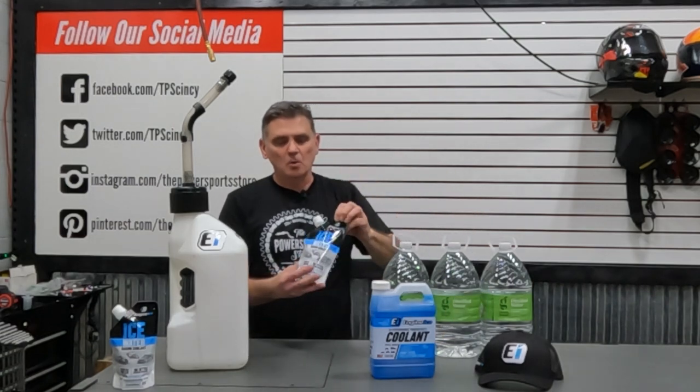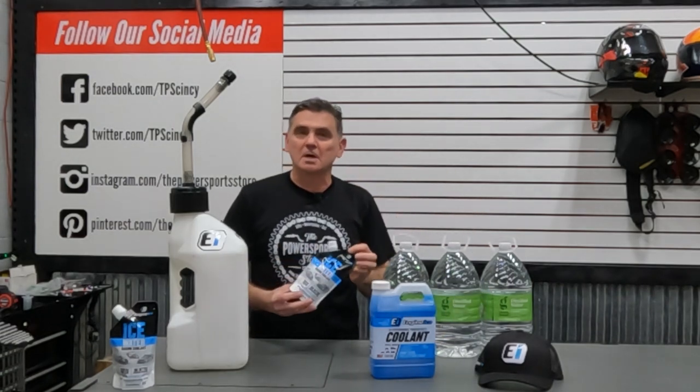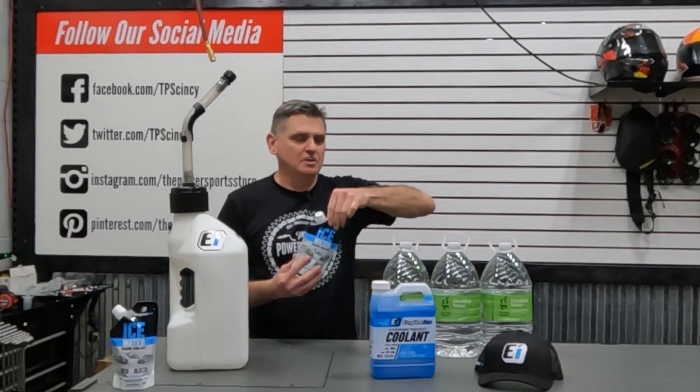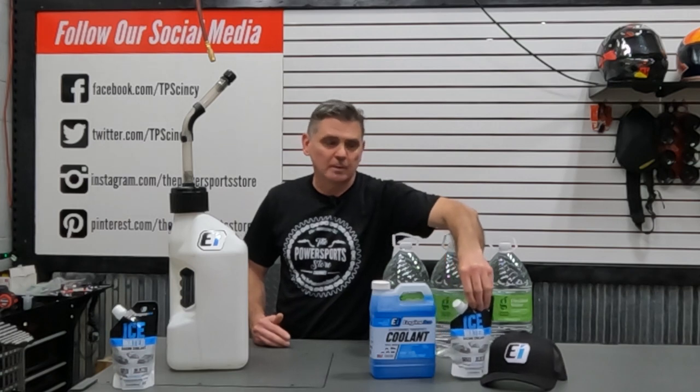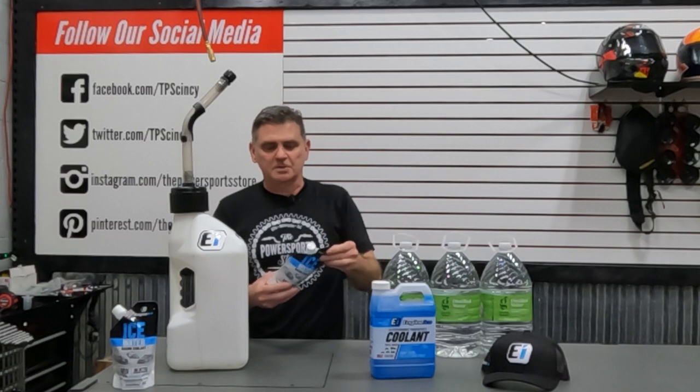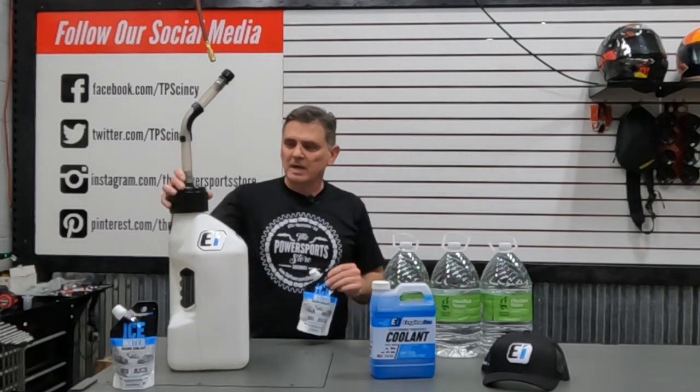What Engine Ice has done is release a brand new product called Ice Water. It has no glycol in it whatsoever, so it is not an antifreeze — it is just a coolant product. It actually works ten times better as a cooling product than your typical antifreeze and coolant that comes in your bike standard.